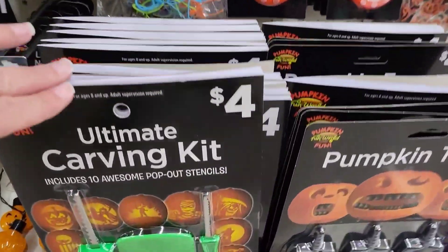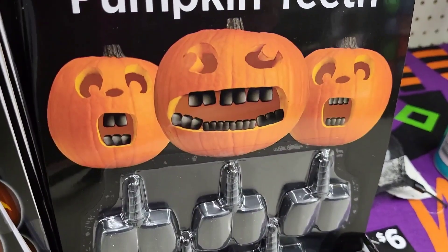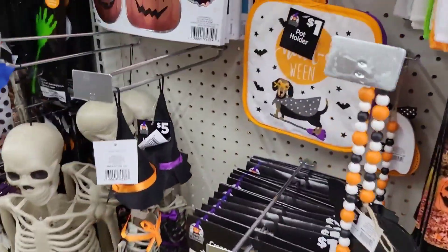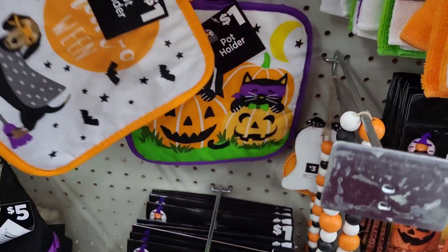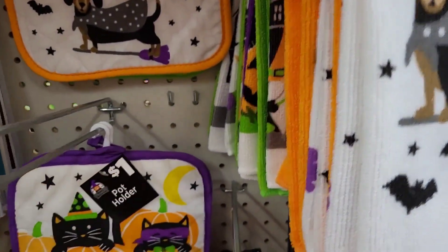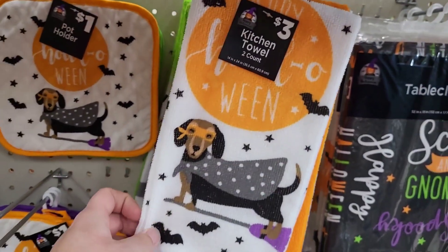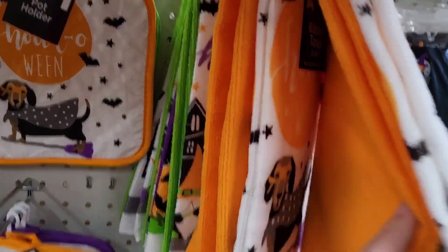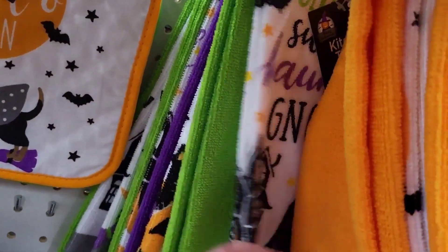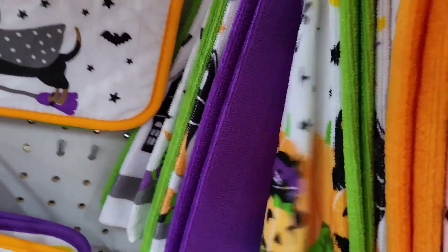Ultimate carving kit for four dollars — it has a little book. Look at the pumpkin teeth. We have a little pot holder for a dollar — it's got cats and pumpkins on it. Kitchen hand towels for three dollars — you get one decorated one and one plain one. We've got little gnomes on an orange one, cats and pumpkins on one, and that one's purple.